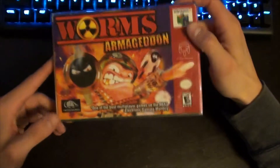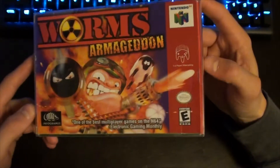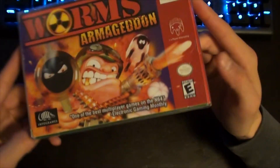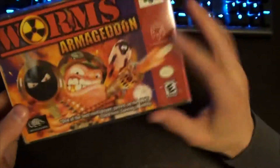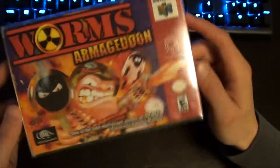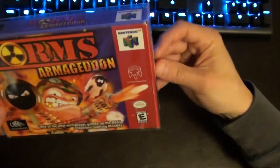We got a big game today — Worms Armageddon for the Nintendo 64. This is a fan favorite. I spent numerous hours as a kid playing with my friends, blasting each other, blowing up the environment. Absolutely nutty game. Whoever came up with this idea is a creative genius, because it's still going strong on modern games. It's four players simultaneous, which I think makes it very appealing. Let's get into the unboxing.